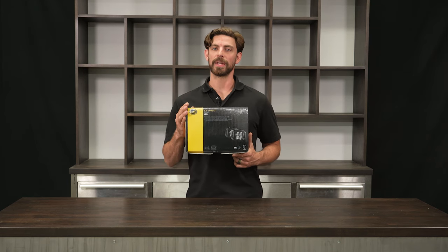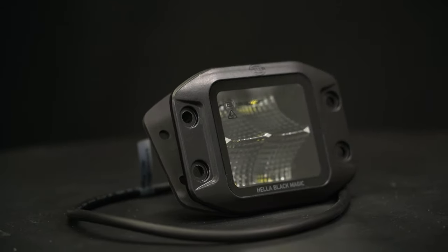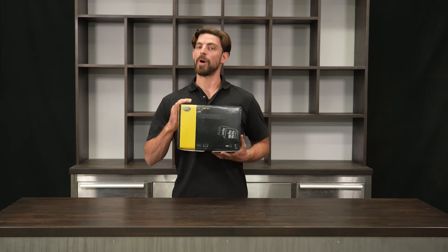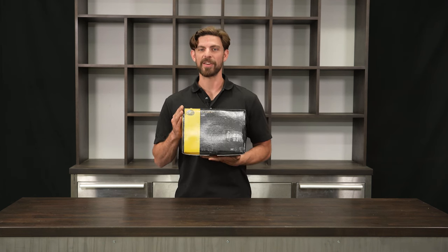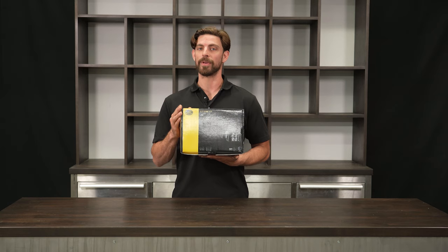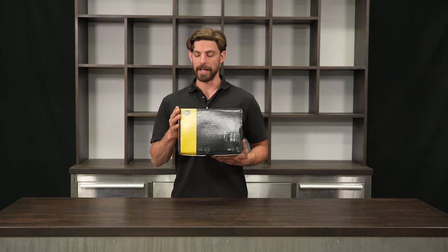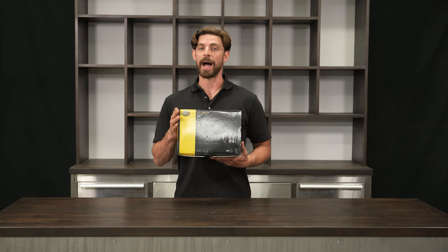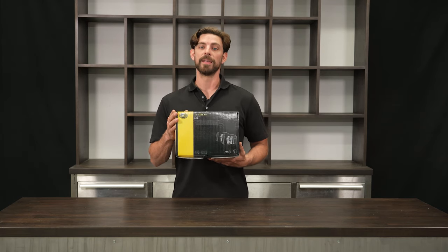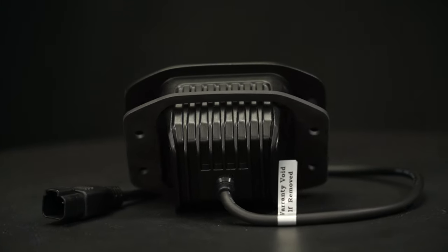Today we are taking a closer look at Hela's 3.2 cube kit. This is an LED floodlight that's part of their Blackmagic series, which features 365 degrees of black and comes with black mounting hardware. What's great about these particular lights is that they are vibration resistant and water resistant as well, with an IP rating of 67 and also an IP rating of 68 for spray.